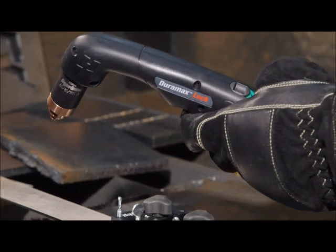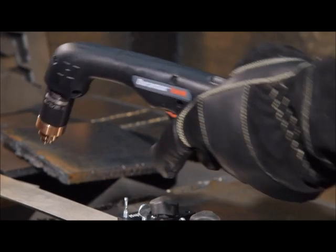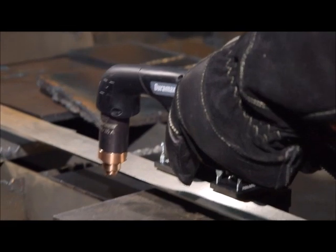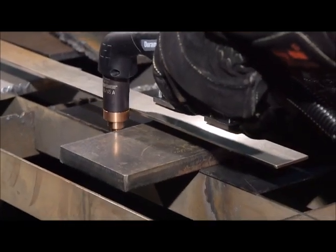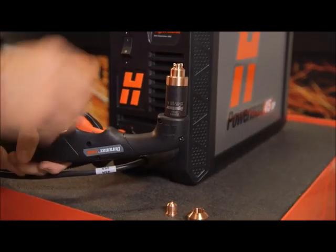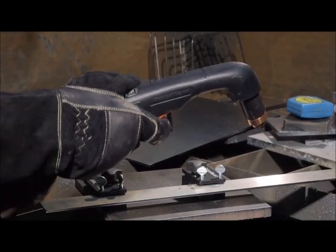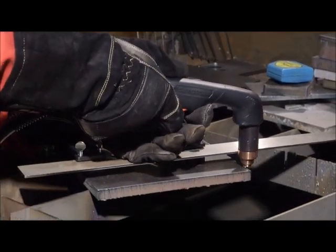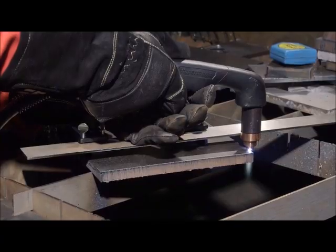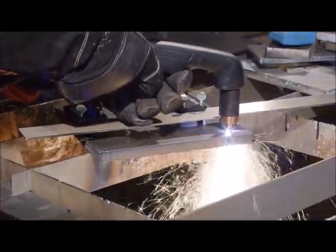Flip the black safety trigger forward and press the red torch trigger. The torch will emit multiple puffs of air in quick succession. This is an audible indication that the next time the torch trigger is pressed, the torch is active and will fire an arc. This will only happen after engaging the torch disable switch or unscrewing the consumables. Press the trigger again to start the pilot arc, which will transfer to the workpiece and become the cutting arc. Pause at the edge until the arc has completely cut through the workpiece, then proceed with the cut.